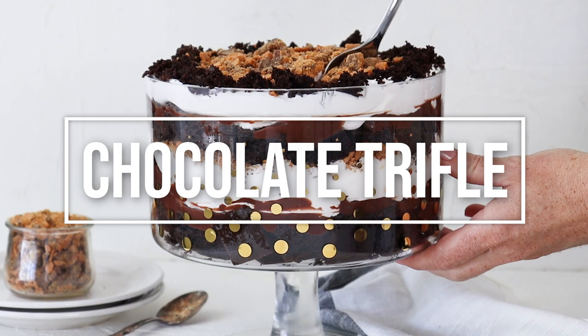If you're a chocolate fan, I've got the recipe for you today. We're going to be making a rich, chocolatey, decadent, semi-homemade, super easy chocolate trifle dessert. I know you're going to love it, so let's go ahead and get started.